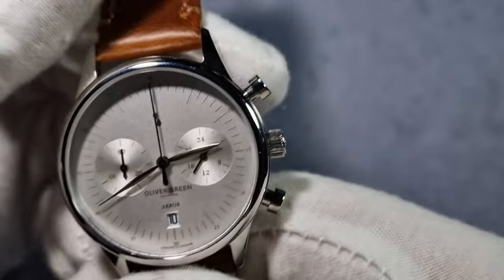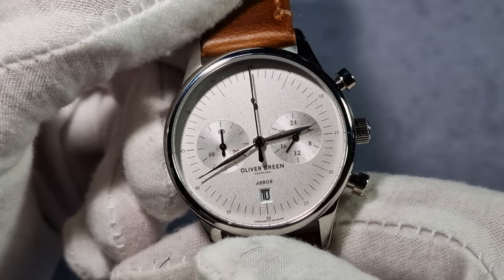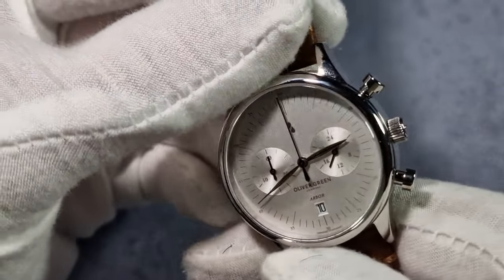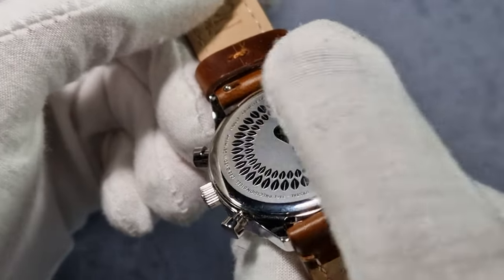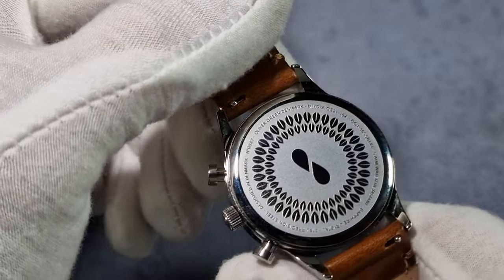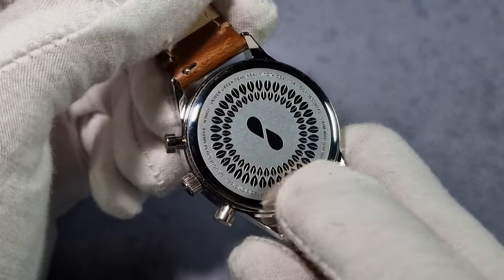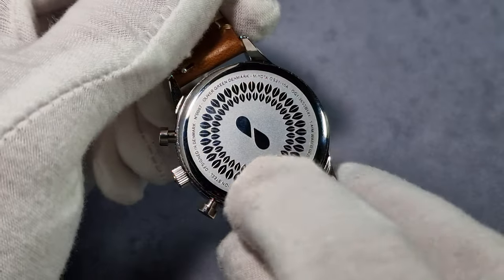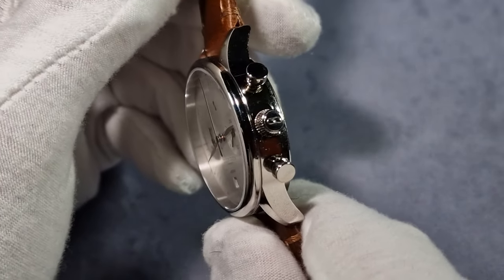That's where the brand is based — Copenhagen. You've got silver hands, obviously, they're fully polished. There's no luminous — I didn't expect it because as I say it's more of a dressy chronograph. The case, fixed bezel, mid case, case back — it's all 316L stainless steel. The case back is like a push-on so obviously you can easily remove it come the time you need to replace the battery. It's got a really nice design on the case back as well, loads of various specs around the edge and the Oliver Green logo in the middle. It's a push-pull crown, but it is signed, which is good.